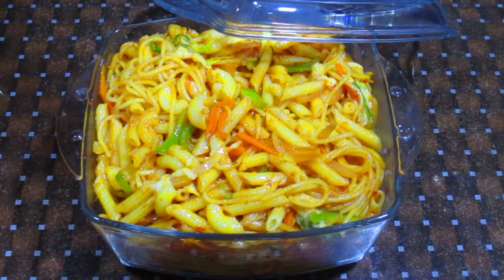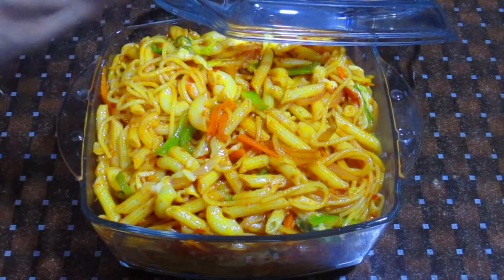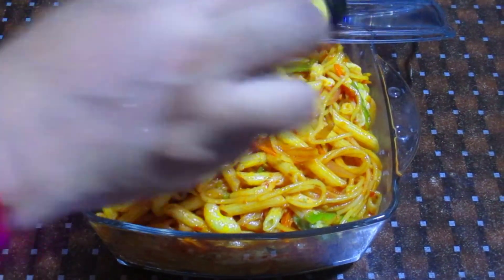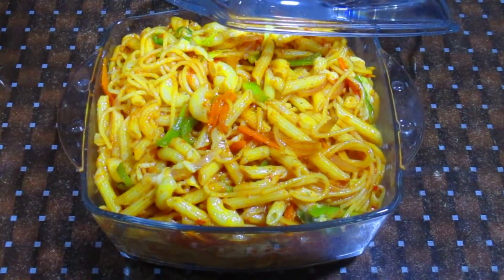If you like, add a little oregano on top. This is also optional — if you don't want it, you can skip it. Just add a little bit. I have just added a little bit and it looks very delicious.